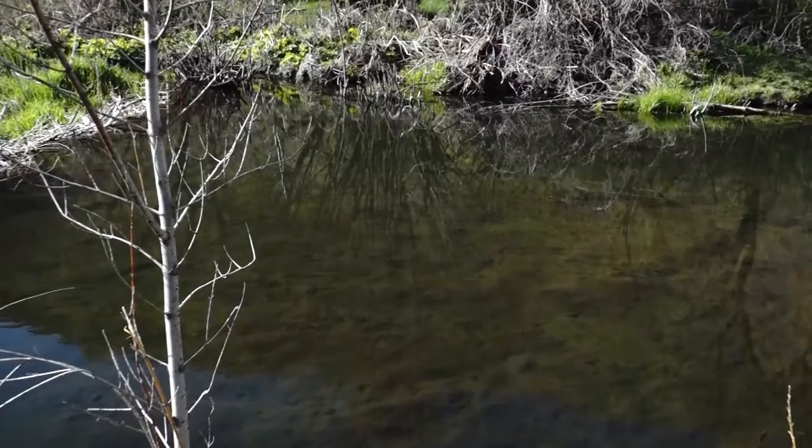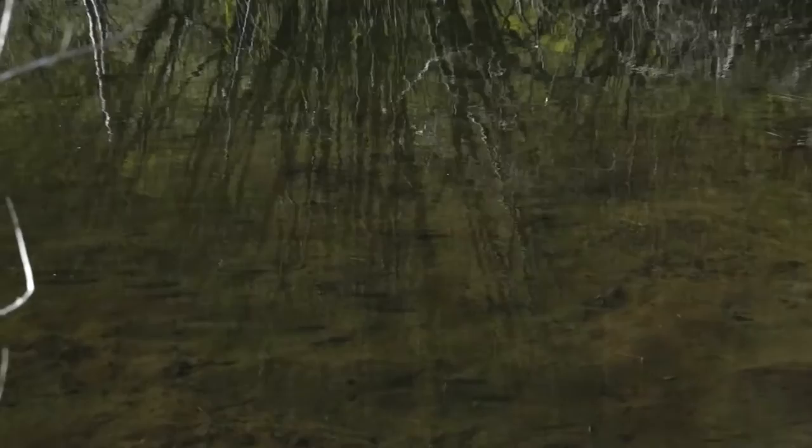Most of them are 10, 12, 14 inches long. There's one right there — that's a nice brown trout in here. He's probably about 13, 14 inches long. He's in position, ready to feed.